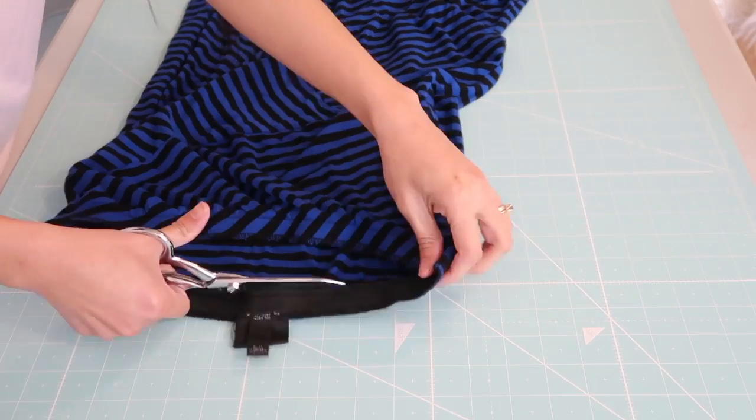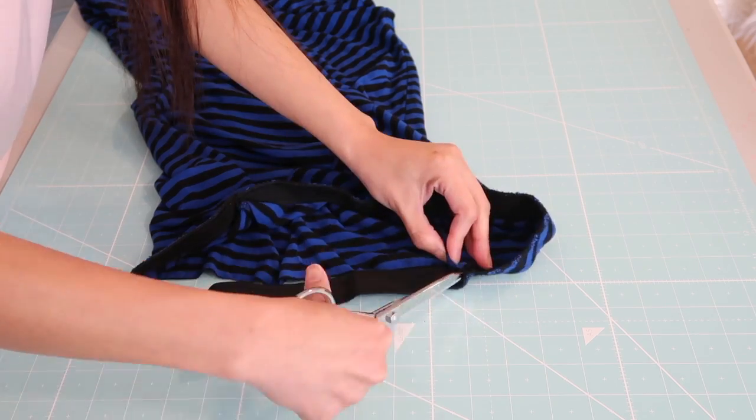With that being said, let's get started! The first thing I will do is trim off the elastic waistband.